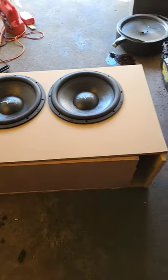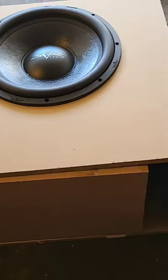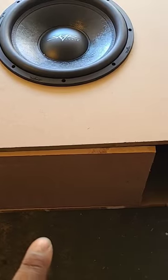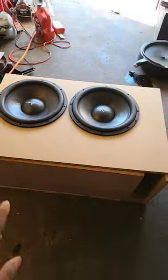Alright y'all, got the box mocked up for the 15s — it has changed a little bit, so stay tuned for the video to see why I had to change it. Y'all can see the 15s are coming together. Also, ignore that line down there — that was just because it shifted when I sat the speakers down in.